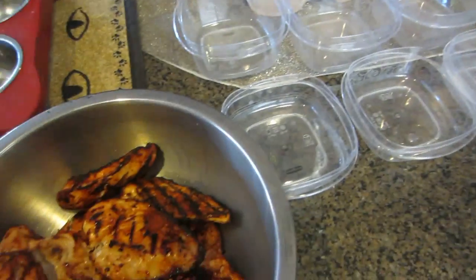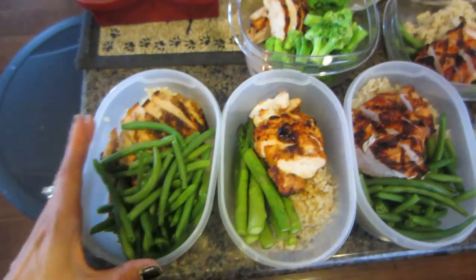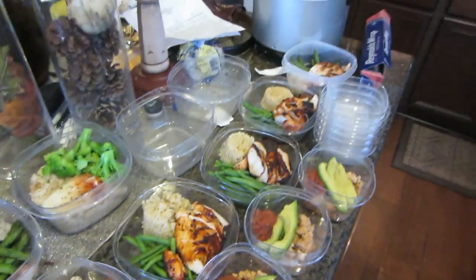Getting ready - I have my Tupperware set out and I'm getting ready to weigh and measure all my food. I made my hubby some pre-made meals and I also made myself some. So that's what it looks like - all the work.